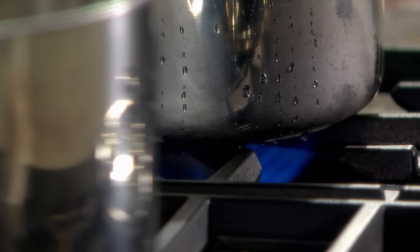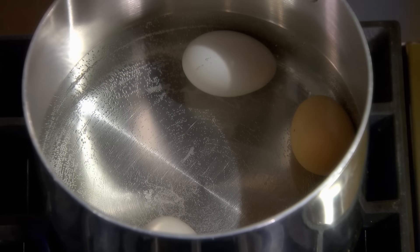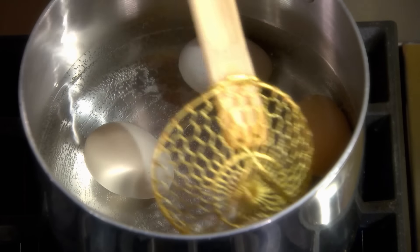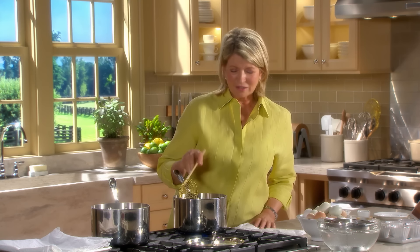Once it comes to a boil, turn the flame off. Eggs should never actually be boiled for any length of time, or they will turn rubbery and dry. Once it comes to a boil, you are going to cover it, turn off the heat, and put your timer on for 13 minutes — that's for a large egg. I always like to roll the egg a little bit just to make sure that the yolks are suspended evenly in the shell.